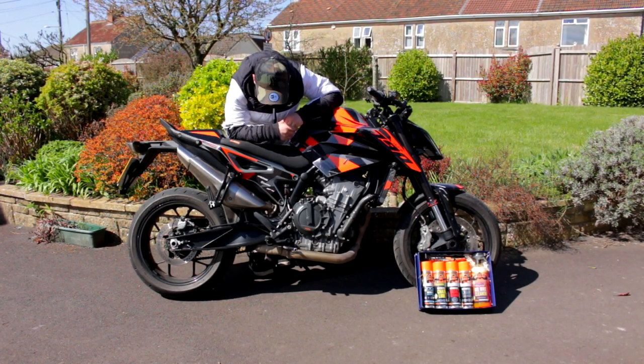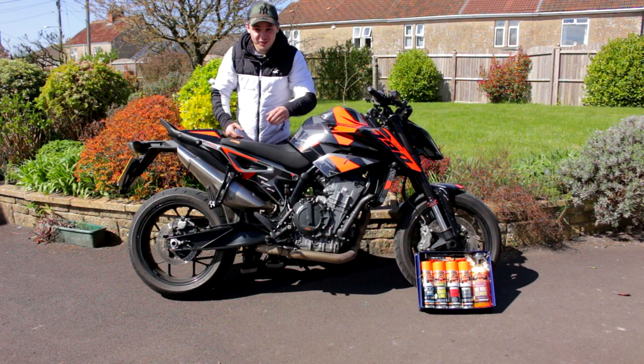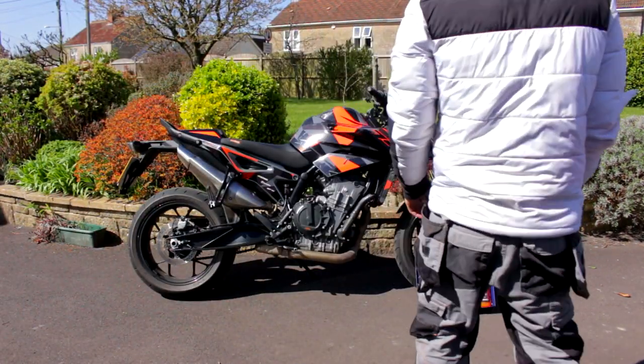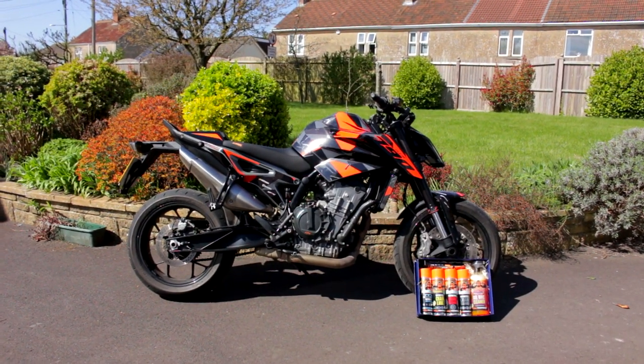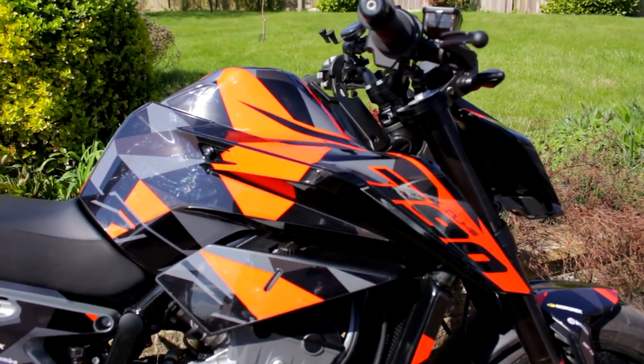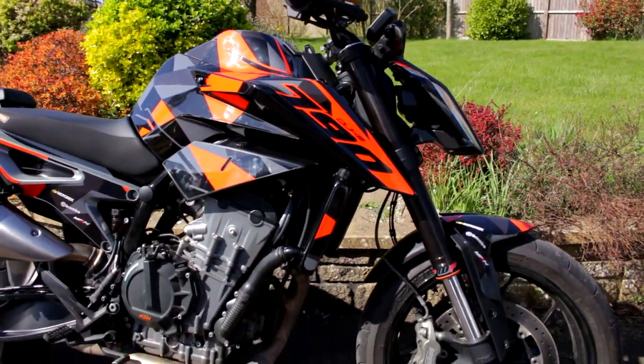Pretty much this side done now. It just looks awesome, doesn't it? I've still got a couple more to do, but come on guys, look at it. I'm so glad I went with the black, because this is what I wanted to do all along.